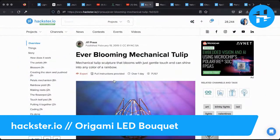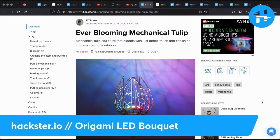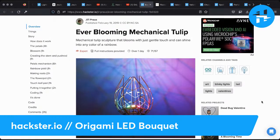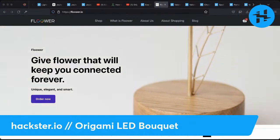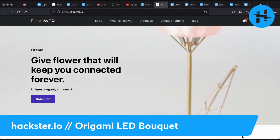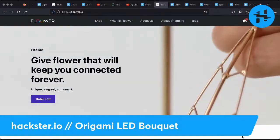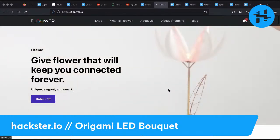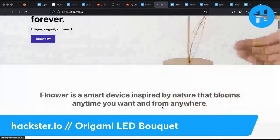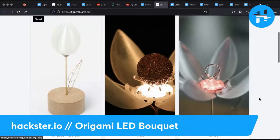I wanted to take you through a few of my favorite projects on Hackster that seem relevant to the season. We've got Yuri Prost's ever-blooming mechanical tulip, which is a classic — he published it on the site in 2019. He's now got a beautiful, finished, professional flower company that is touch-sensitive, and he sells these online. You can get your own. They've got all these different color combos, and we also did an interview with him, which you can find on our channel at bit.ly/hackstercafe. You can get them with truffles in the middle or one to hold your ring.